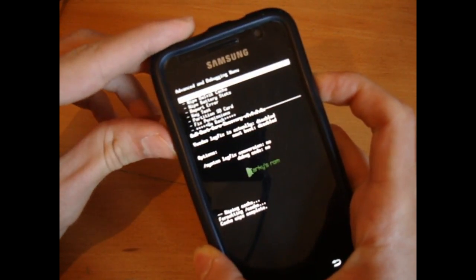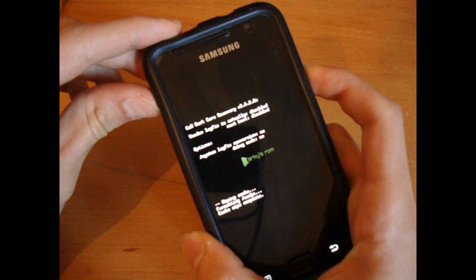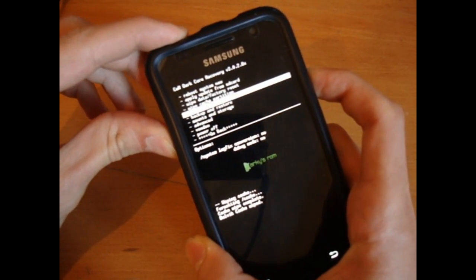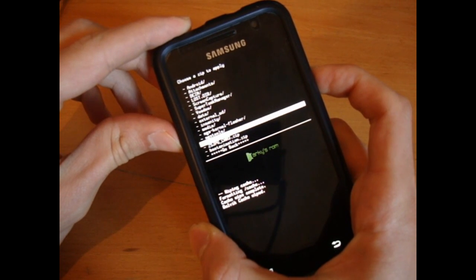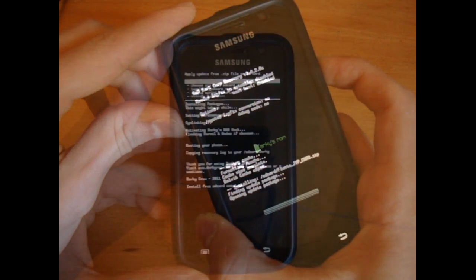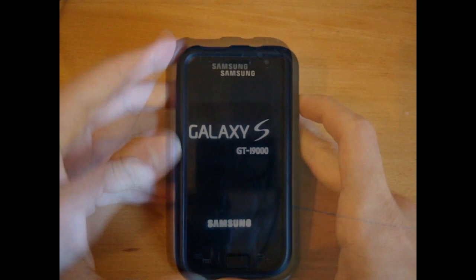So I'm going to wipe the cache and wipe the Dalvik as well — don't have to do this, but I'll do it anyway. Install zip from SD card, choose zip from SD card, and it says JVP. I want to flash that over.